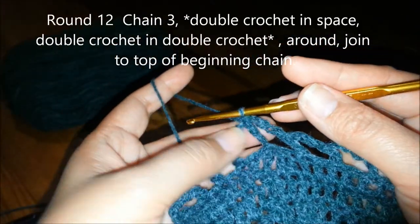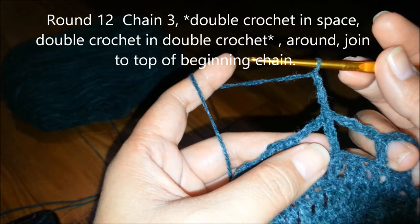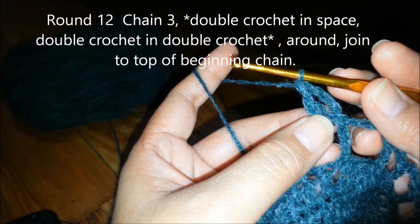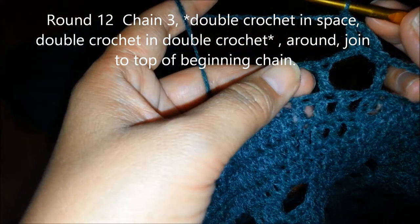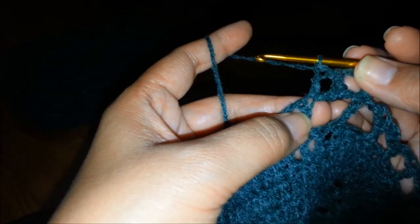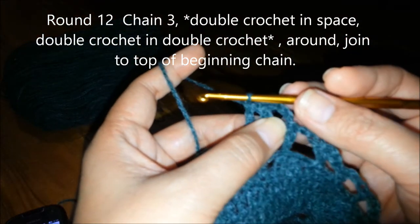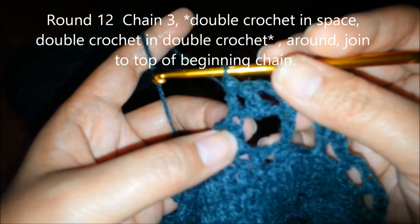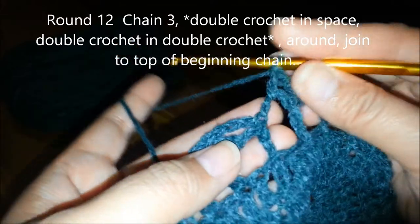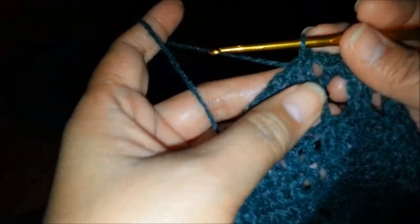Round 12, we're going to chain 3 and double crochet in the space, and then double crochet in the double crochet. That's going to be the repeat pattern — 1 double crochet in each space and 1 double crochet on top of the double crochet. After doing 1 double crochet in the last space, slip stitch to the top of the 3rd chain to end round 12.